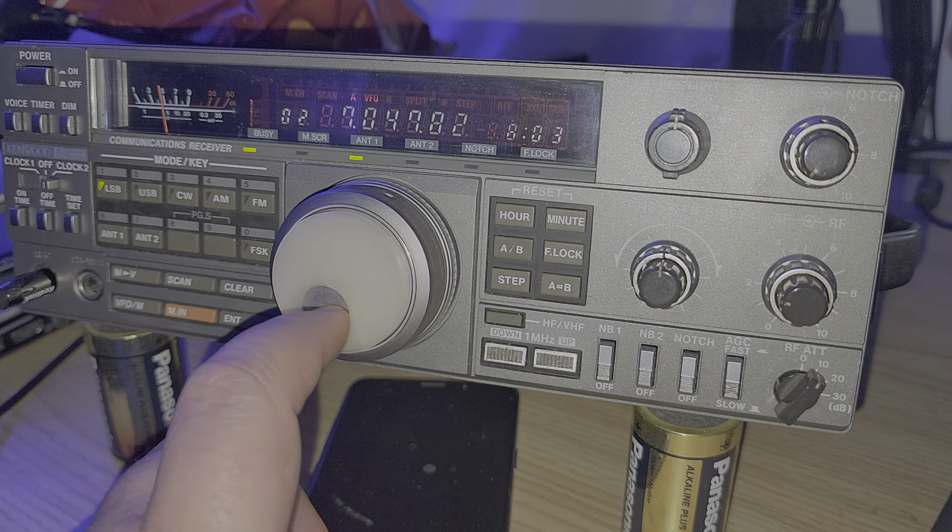So that was the tuning of the 80-meter band on the Kenwood R5000 and the 40-meter band also — hope you enjoyed. Tuning around lower sideband — of course 80 and 40 are lower sideband — making some use of this good old Kenwood R5000 desktop receiver. If you enjoyed my videos please subscribe, give us a thumbs up, thank you for watching.